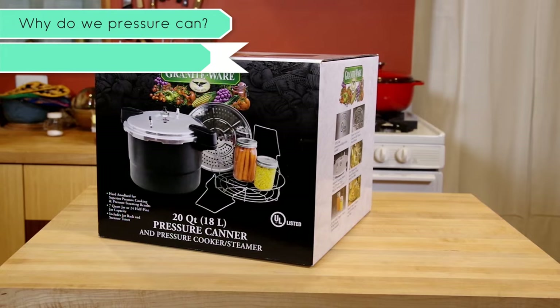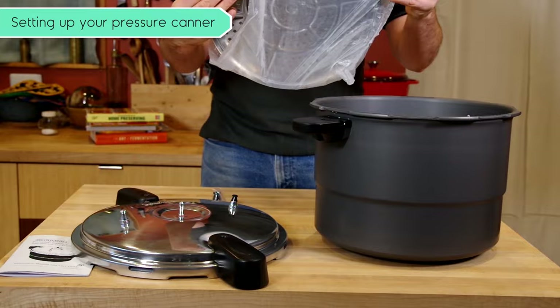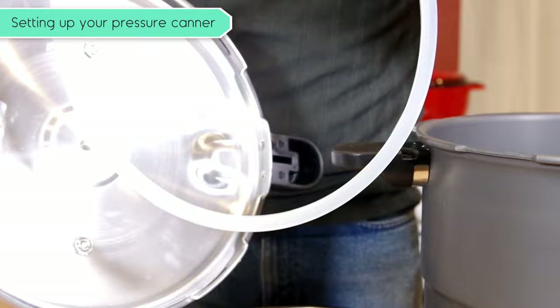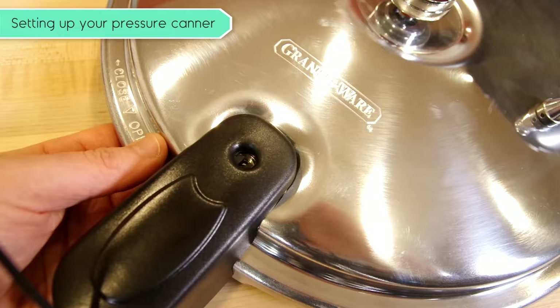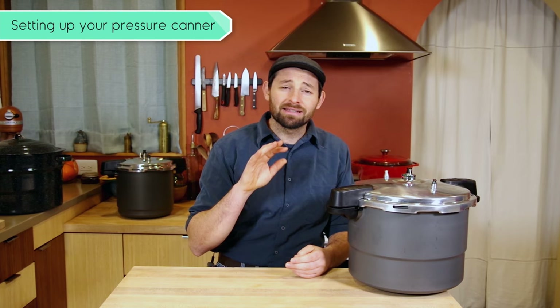We're using a 20-quart weighted gauge pressure canner made by Graniteware. Let's look over the components: the canner body, which is essentially a large pot; a steamer insert for steaming tamales or vegetables; a canning rack that keeps your mason jars from contacting the heat source underneath; a lid gasket sealing ring; the lid itself, which includes a vent pipe, two backup safety valves, and a special locking pin inside one of the handles. Finally, there's the three-piece pressure regulator — the regulator itself creates an environment at 5 PSI, add one weight and you're at 10 pounds, add another and you're at 15.